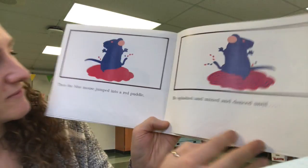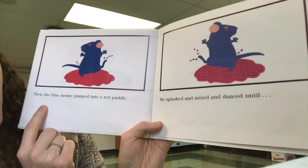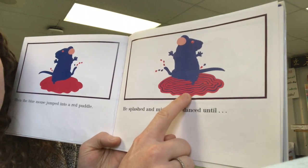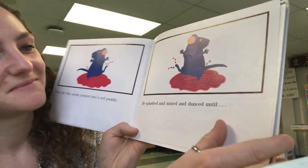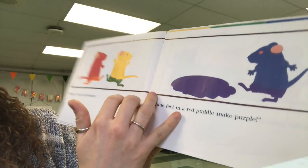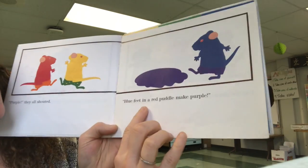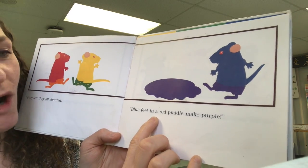That's my favorite color. Then the blue mouse jumped into a red puddle. He splashed and mixed and danced until... What will blue and red make? Purple! They all shouted. Blue feet in a red puddle make purple!